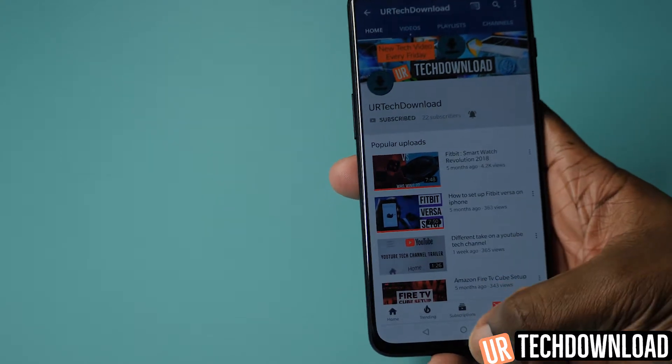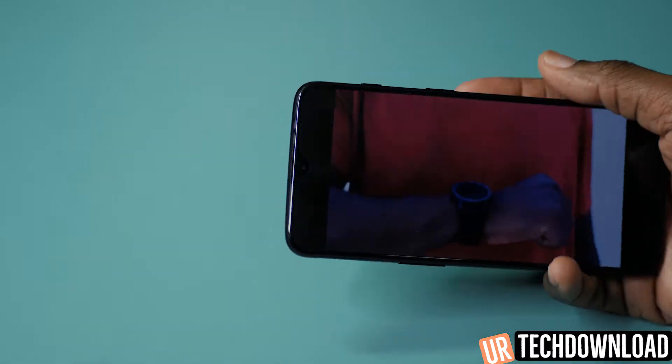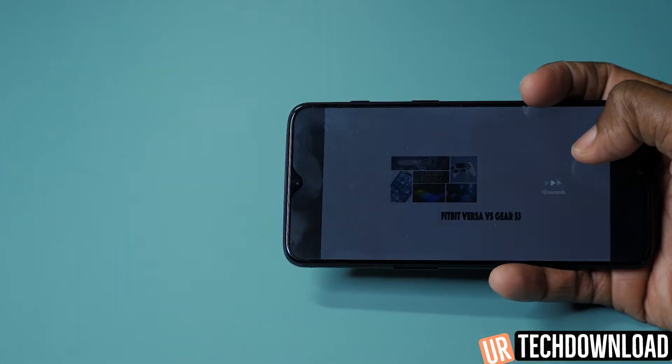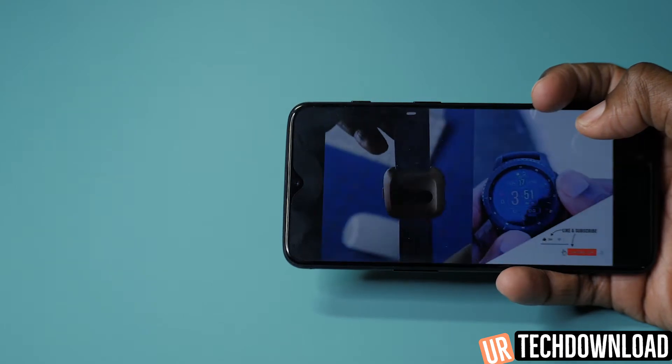Thank you so much for checking out the video. That's going to do it for another video in our OnePlus 6T Pro user guide series, where we show you exactly how to take full advantage of all the features and benefits this great phone has to offer.